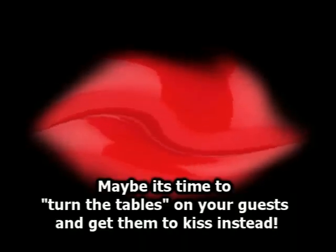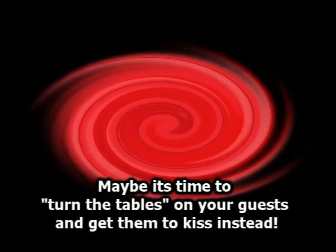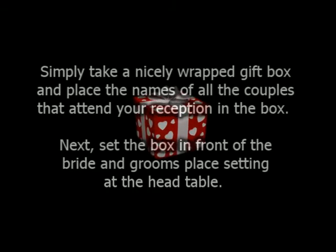Maybe it's time to turn the tables on your guests and get them to kiss instead. Simply take a nicely wrapped gift box and place the names of all the couples that attend your reception in the box. Next, set the box in front of the bride and groom's place setting at the head table.